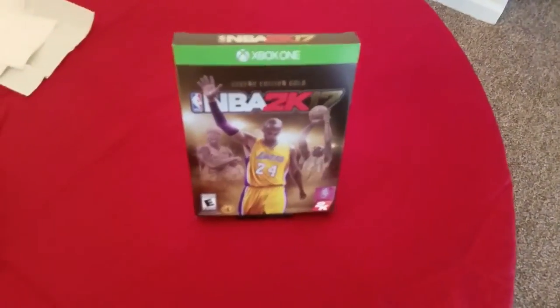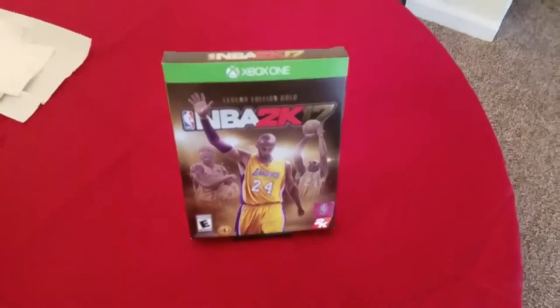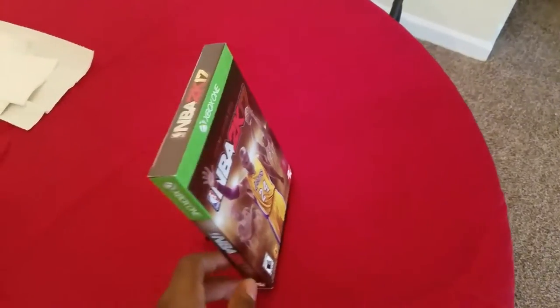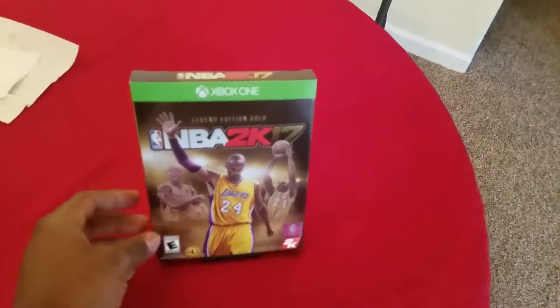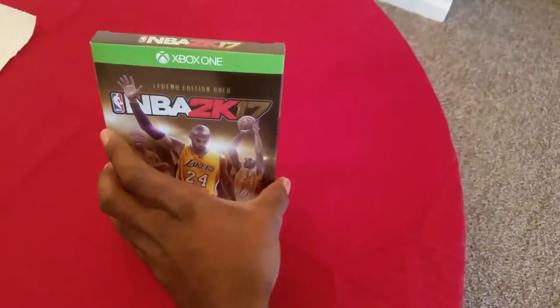So I got this box sitting here, and I'm thinking to myself, should I do an unboxing? I just took a picture for Twitter and the gram. If you guys don't see that, follow me on the gram on Twitter. If I do upload this, it will be in my description down below.